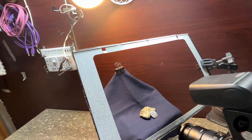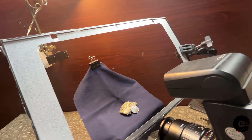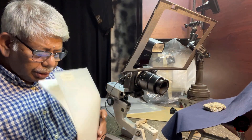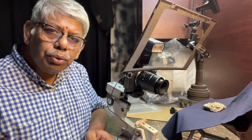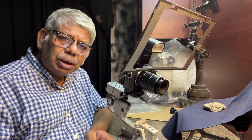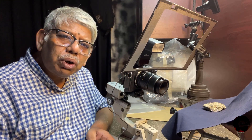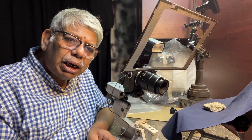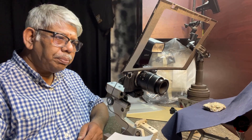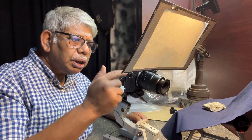I will show you the outcome of this diffusion material with each shot so you can easily understand which one is the best diffusion material for this DIY project. I will start with my diffusion materials categorized as A. I will be using the same flash strength for every shot and the same focusing distance.